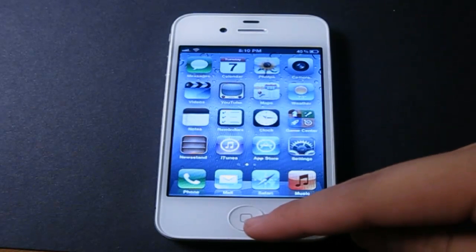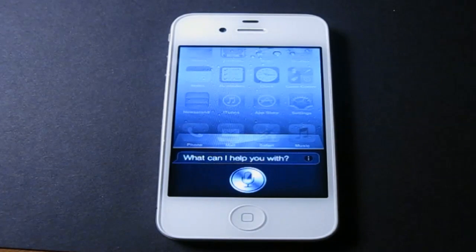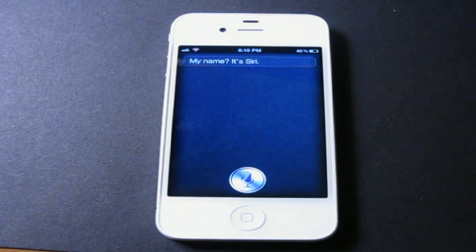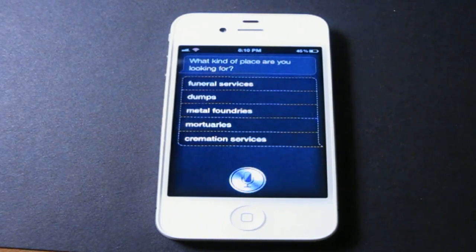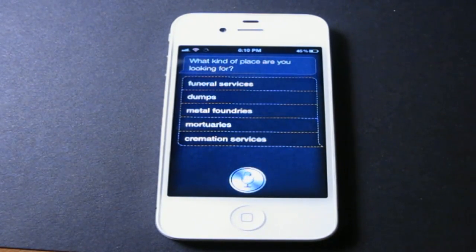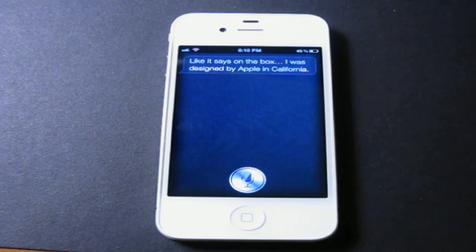Let me show you that Siri does in fact work. What's your name? — My name? It's Siri. Where can I hide a dead body? — What kind of place are you looking for? Funeral services, dumps, metal foundries, martyries, or cremations? Who made you? — Like it says on the box, I was designed by Apple in California. And as you can see, everything does in fact work.